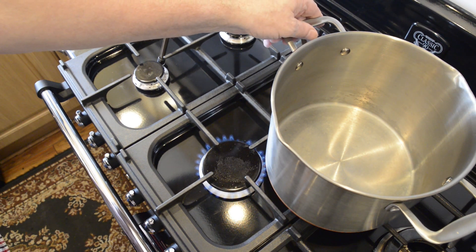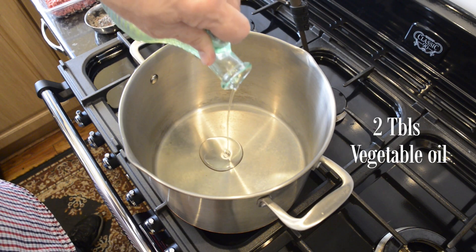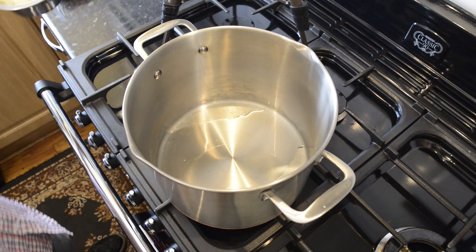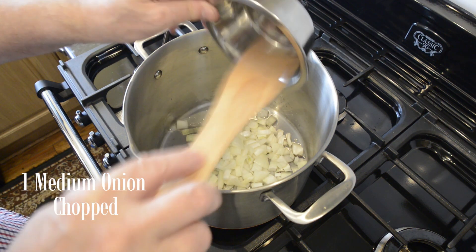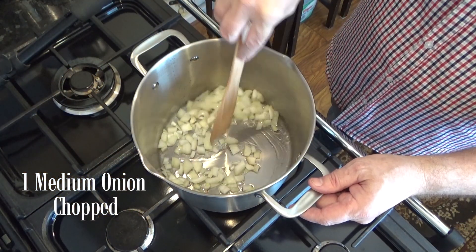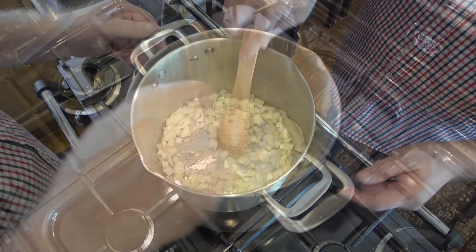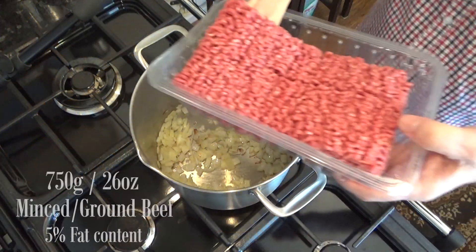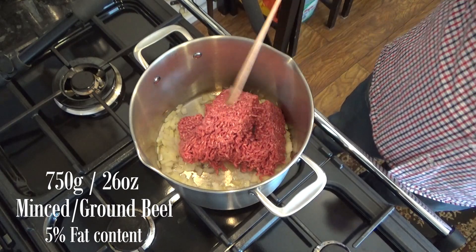Time to start making the filling. In a large pan on a medium heat add a couple of tablespoons of oil — I'm using vegetable oil but you can use any oil you like. First job is to gently fry off the onions to the point where they are soft and transparent and just starting to colour; this should take around four to five minutes. Next add the ground or minced beef to the pot. When you buy your minced beef make sure it has a five percent fat content because you don't want a lot of grease in this recipe.